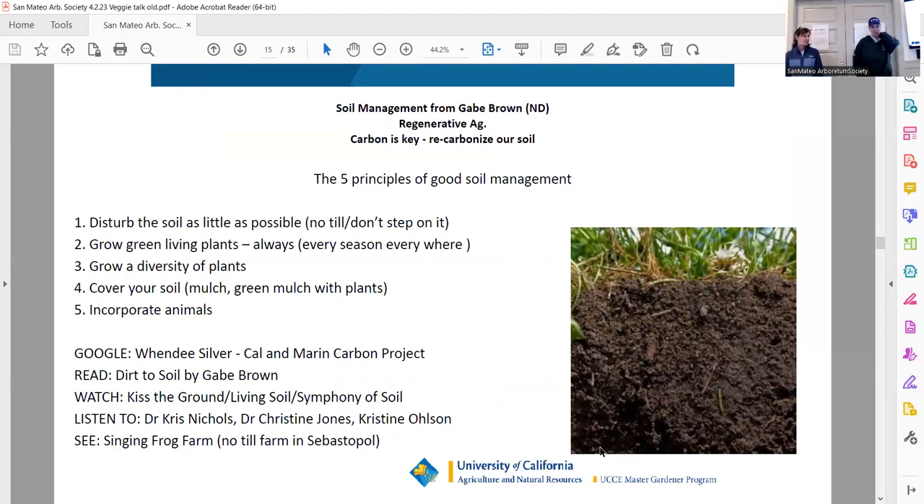Soil management from Gabe Brown: disturb the soil as little as possible, always have living plants, grow a diversity of plant families, cover crop as much as you can, and incorporate animals if you're a farmer. His big thing is carbon is key. When you're doing all this, you're pumping carbon into your soil. My observation is we have plenty of nitrogen — we do not need fertilizers. We need to recarbonize our soil. That's a big problem.